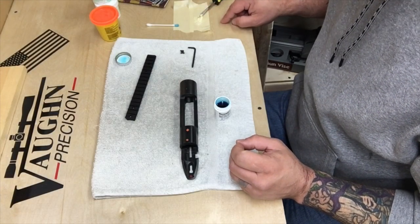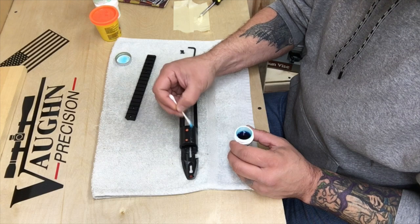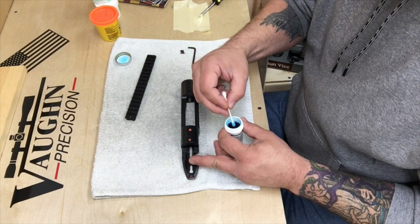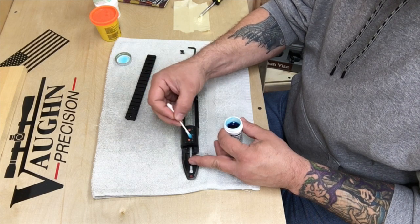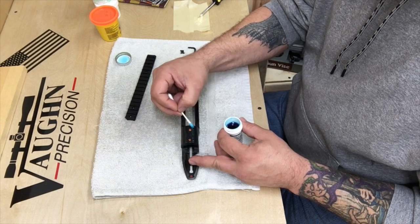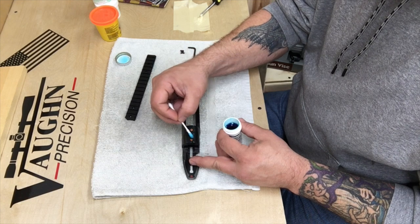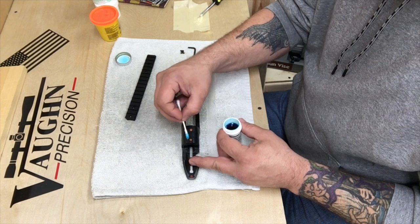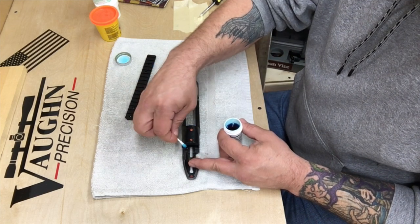I've got my glass bedding mixed up. What I'm going to do is a real quick second coat of the release agent, and I'm also going to put some release agent over the top of the clay just a little bit. If you've ever done any glass bedding before and you missed a spot or didn't get enough release agent, you hate yourself — it is absolutely miserable trying to get stuff apart. So I'm going to err on the side of caution and go with a second coat.